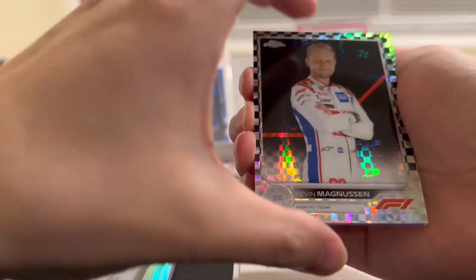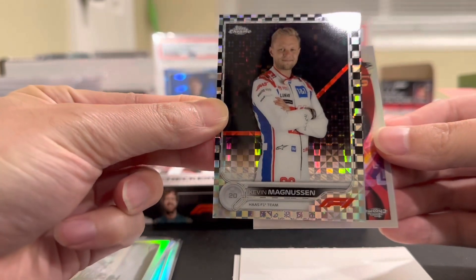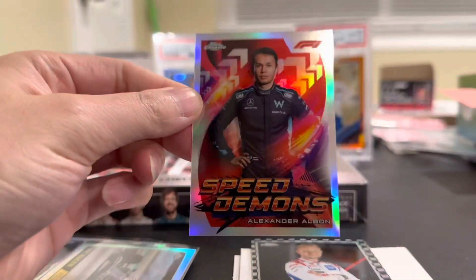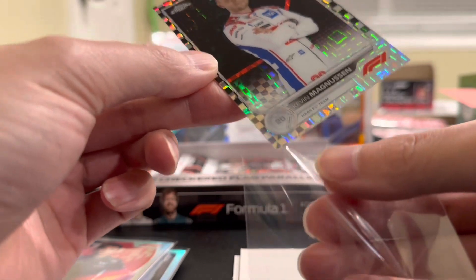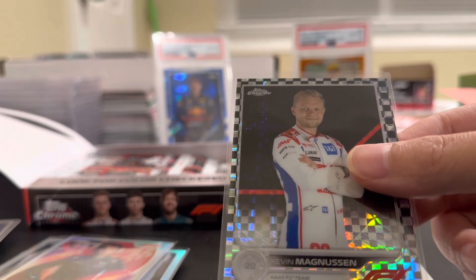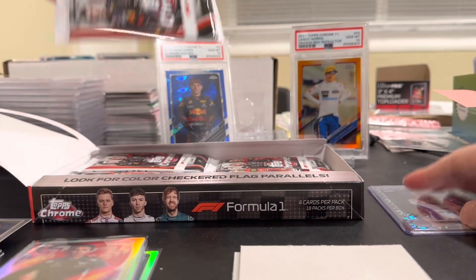Right behind it is a Kevin Magnusson checkerboard portrait — cool one right there, not the greatest driver but we'll take that. Checkerboards are not numbered. On the back we got a Speed Demons Alexander Albon, which is a new insert I believe. Also a Kevin Magnusson checkerboard portrait for Haas — cool one as well. We'll drop a top loader for that since it is a portrait.